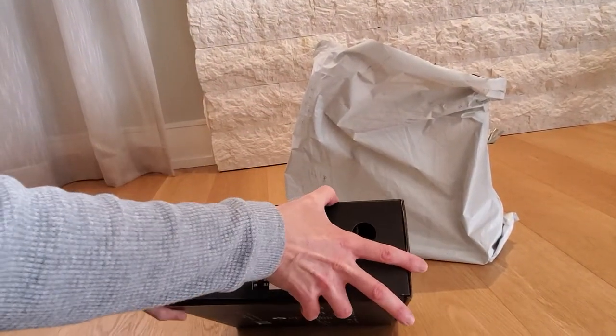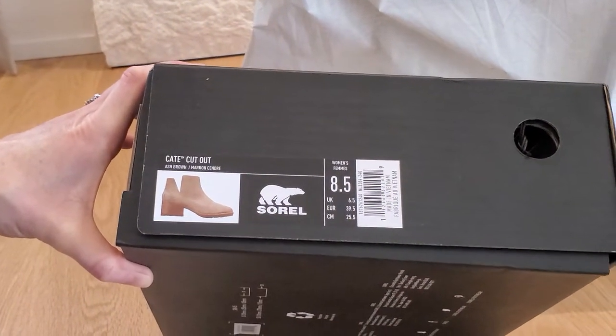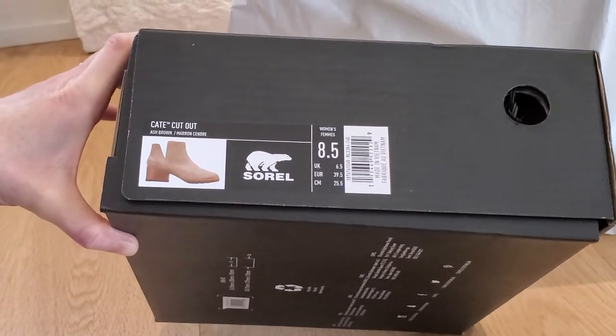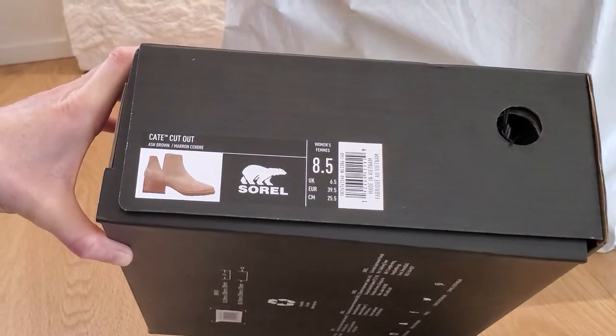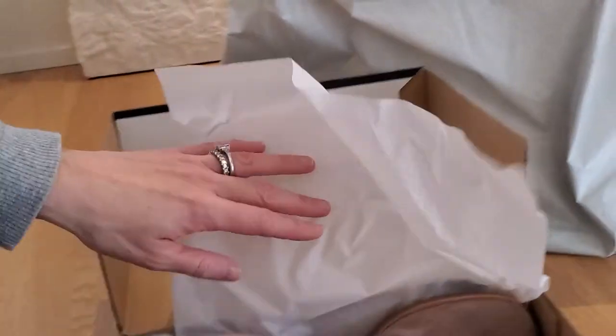I was thinking of starting to think of spring already — that sort of in-between season where it's not warm out, it's not cold out, you still need a shoe, but you want it to start looking a little more right for the season. So I saw these with a cute cutout, and I thought, let's give it a try.